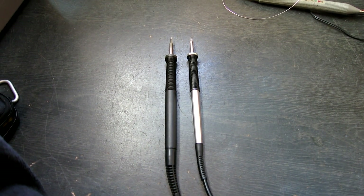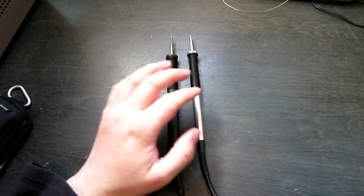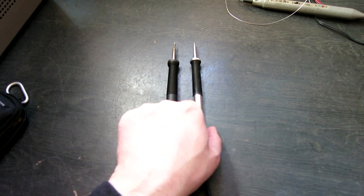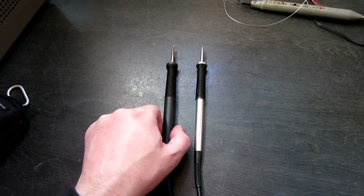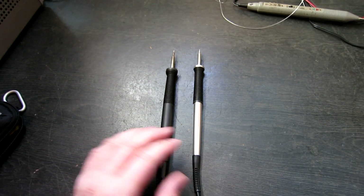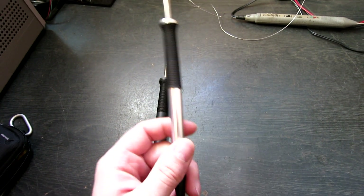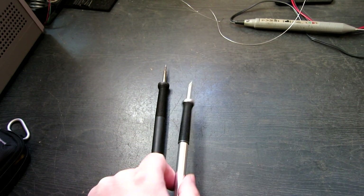The other thing I wanted to show was the handpieces. The new handpiece is slightly thinner and slightly shorter, so even though it's metal it actually makes it feel better balanced and slightly lighter than the plastic one. These are actually good — I can't fault these. But yeah, this is a really good handpiece and it makes it worth upgrading.